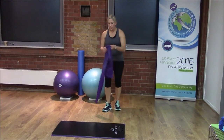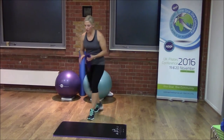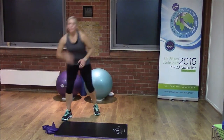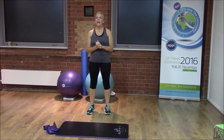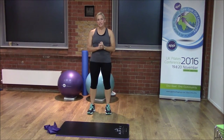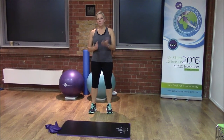Now that we've got those glutes working, we're going to take that into a little bit more of an explosive movement. These are the two exercises which will bring up the heart rate a little bit more. We're going to be looking at a jump squat and then also burpees — jump squats for 30 seconds and then burpees for 30 seconds.